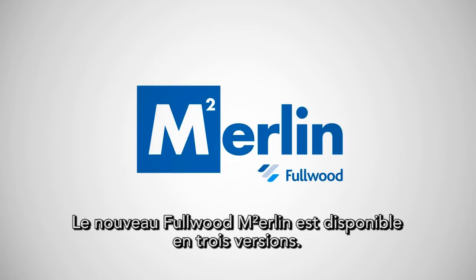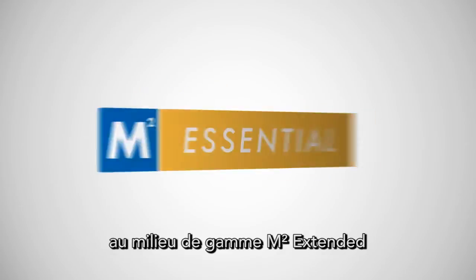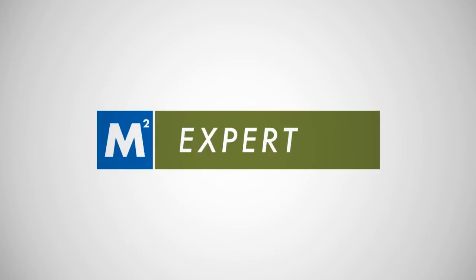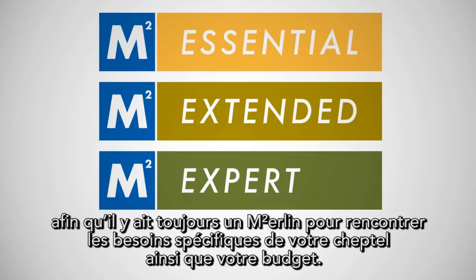The new Fullwood Merlin M2 is available in three specifications: from the entry level M2 Essential, to the mid-range M2 Extended, and the advanced M2 Expert. Each version is available with a different range of features, ensuring there is a Fullwood Merlin M2 to suit your herd's specific requirements and your budget.